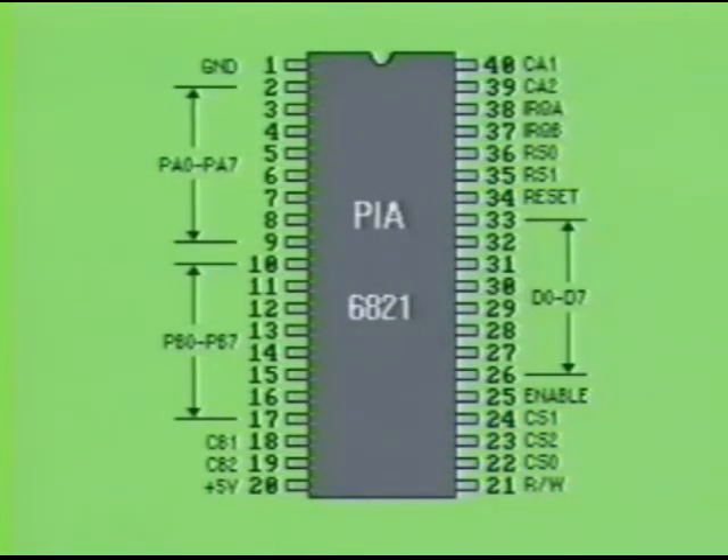The PIA is typically in a high impedance state until it is addressed. When data is being transferred within the PIA, the enable input pin is brought high. The enable input is controlled by the MPU.